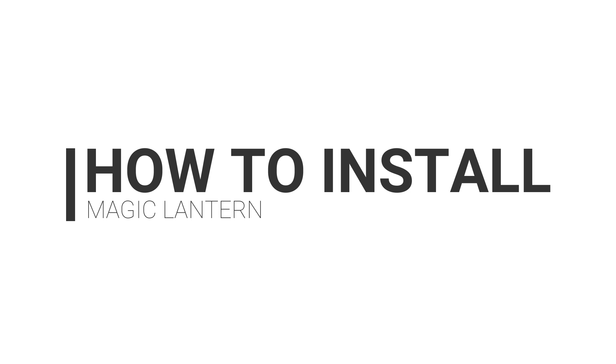What's up guys? Hope you guys are doing good. In this video, we're going to be putting Magic Lantern firmware onto a Canon T5i.